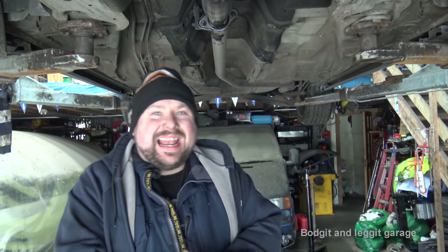Hello and welcome to another budget tuning video. This is my 2007 ST Mondeo — the 2.2 diesel. What I'm going to show is how to do things to your car cheaply but still do it properly.